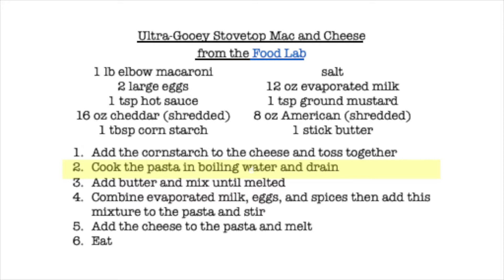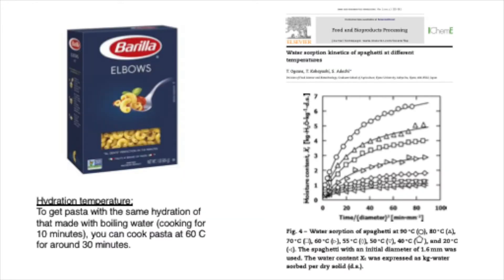Step two is cooking the pasta in boiling water and draining. Going forward in these lectures, I want to talk about each part of the recipe and really look at what's going on chemically. When we boil pasta, we are hydrating the starches in it — pasta is flour and egg, and we need to soften it up. I've shared a research paper here that shows the hydration kinetics — how long it takes to hydrate our pasta to al dente. What we're looking for is about 30% water in our pasta: if we have one gram of pasta, we want about 0.3 grams of water to go into it.